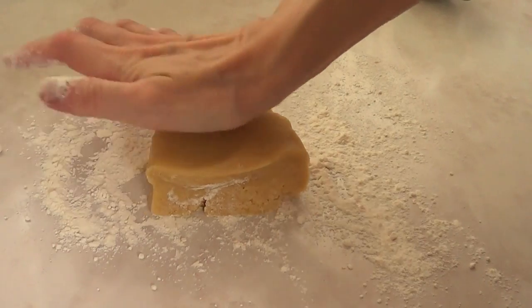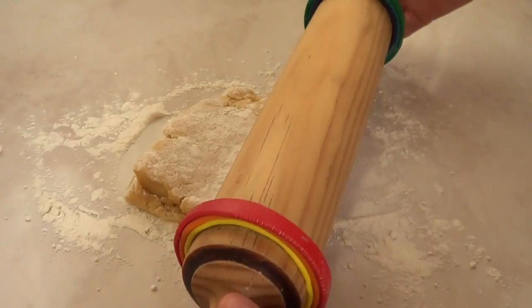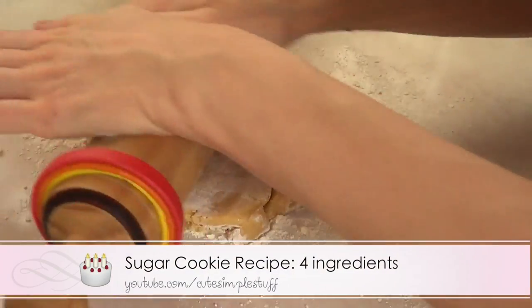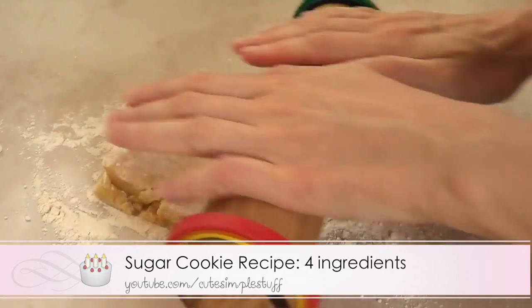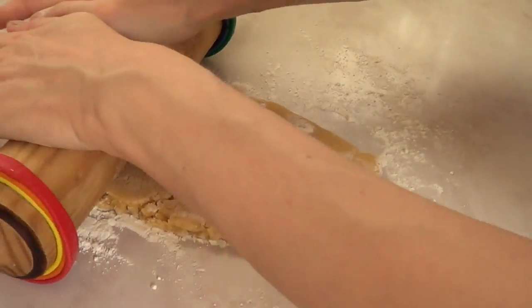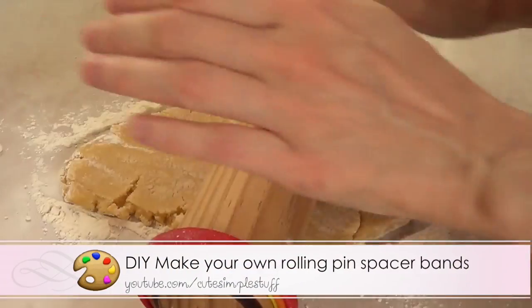Don't forget to give this video a thumbs up. I found this idea on the internet — I think it was on either Instagram or Pinterest — but I'm just going to start rolling my dough. I do have the recipe on my channel, and I'm just going to roll it using my rolling pin with my space bands. I do have a DIY on these space bands as well.